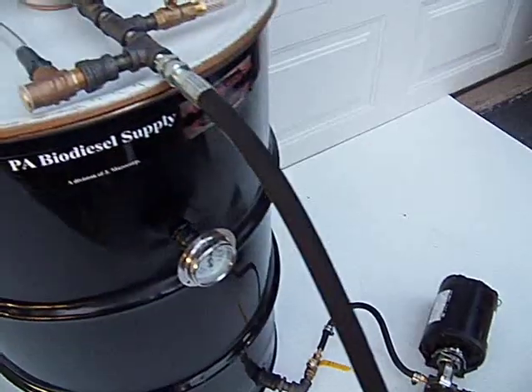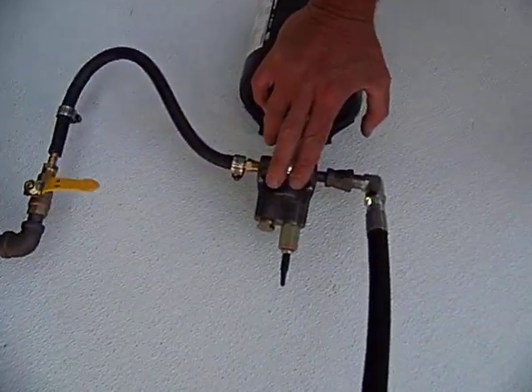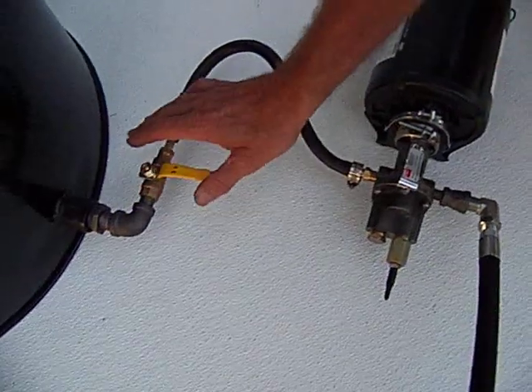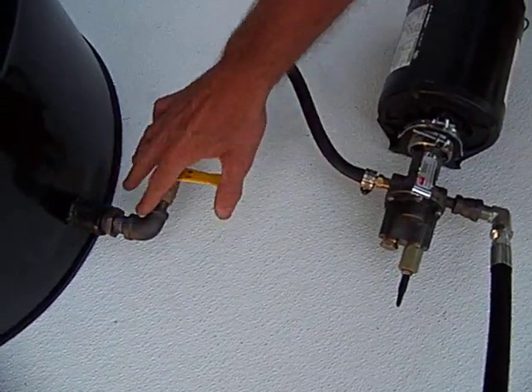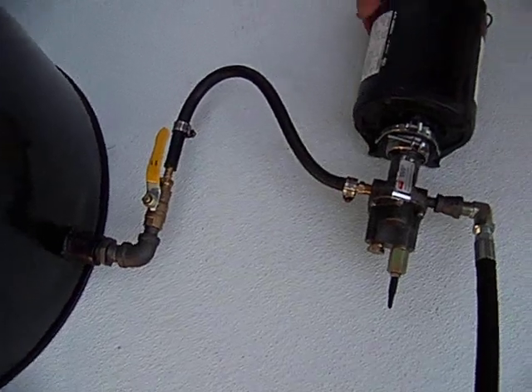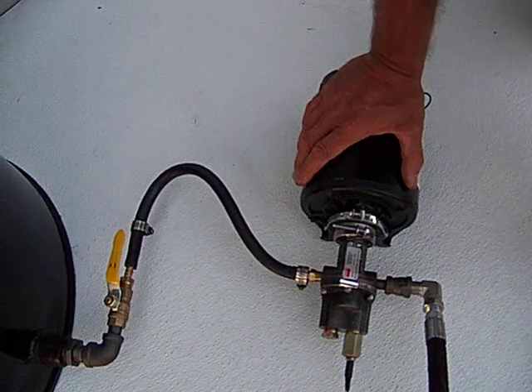Come down here. Here's a SureTech — this is a SureTech pump. Here is the ball valve supplying the pump. Let's open that. Of course, there would be a cord, and we would plug it in. The pump's running.